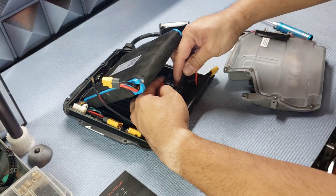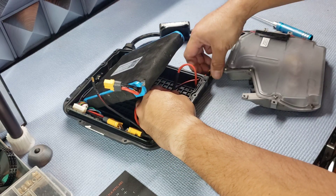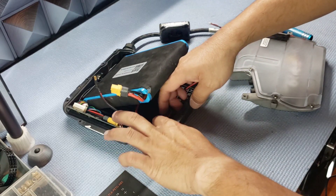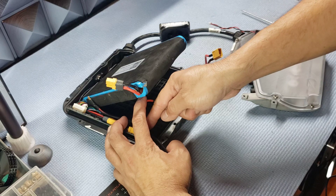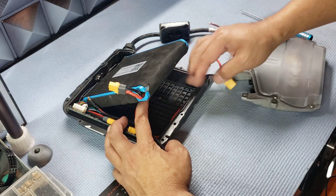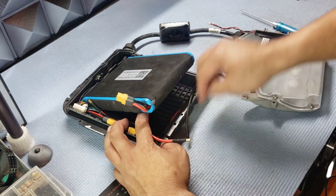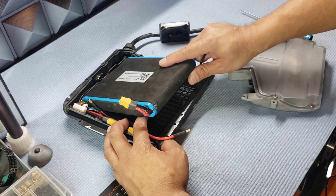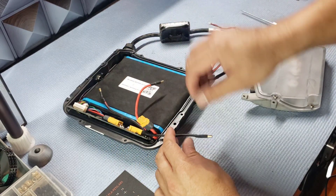Take the positive lead from the bottom and connect it to the positive connector from the main harness. Pull the slack so it's nice — I've measured everything to spec so that this wire will run down along the bottom edge. Pull the tension so there's just enough for the red wire to sit along the bottom edge.